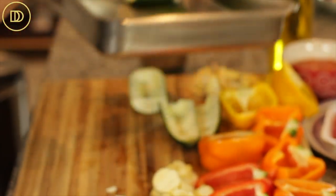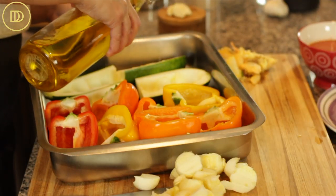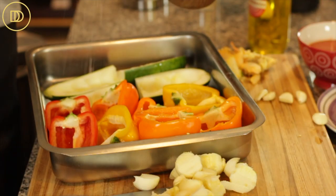Now the veggies are pretty much prepared. We're going to put them in the baking dish, drizzle them with olive oil — a quarter to a third of a cup — and rub the olive oil all over and season them just a little bit with some salt. Now I'm going to bake these on the center rack of my preheated oven at 400 degrees Fahrenheit for 20 to 30 minutes or until they begin to soften. In the meantime, we're going to work on our meat sauce.